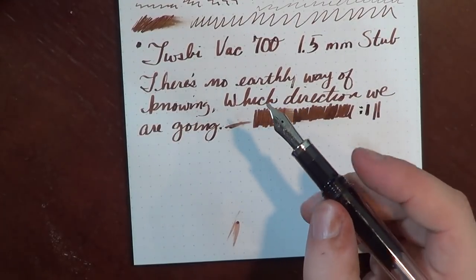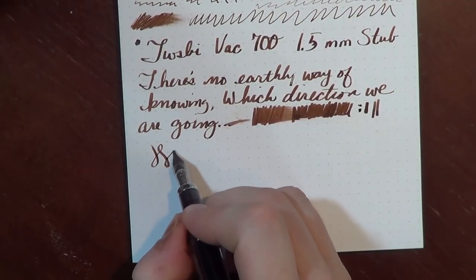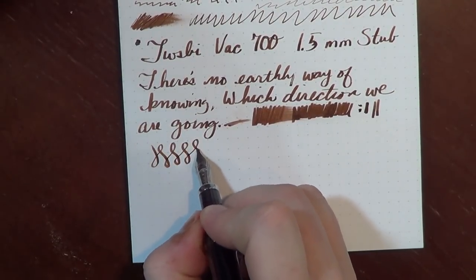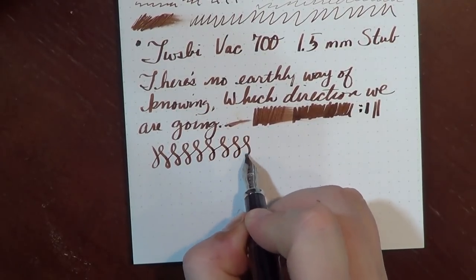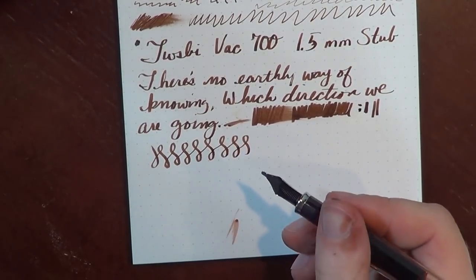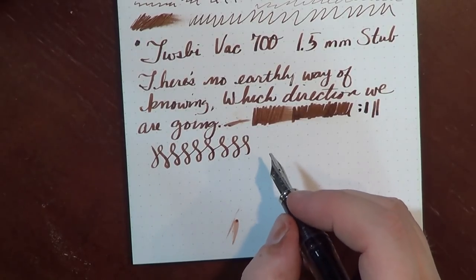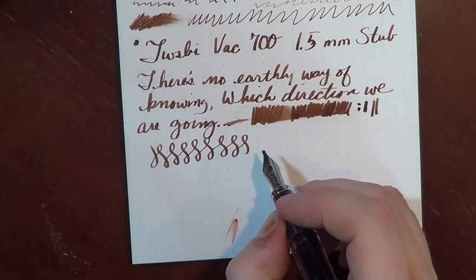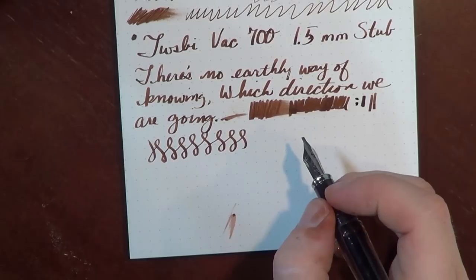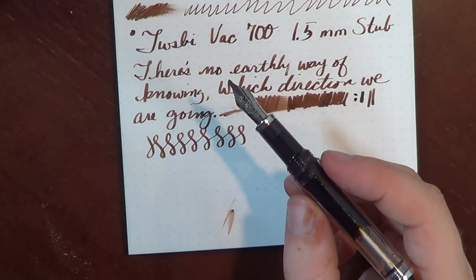I'm not a lefty, so I'm not going to try to demonstrate that. The stubs are interesting — I'm still not totally sold on writing with stubs. I use them every now and again, but I do miss some of the smoothness that you get from a well-ground round nib point. In general though, this is a good pen. I love the ability to change out the nibs — that's probably my favorite aspect.